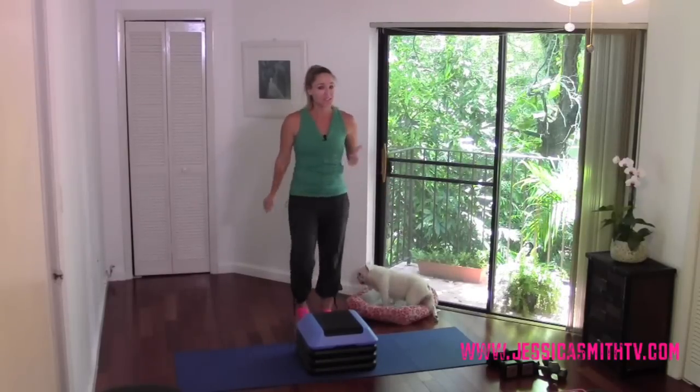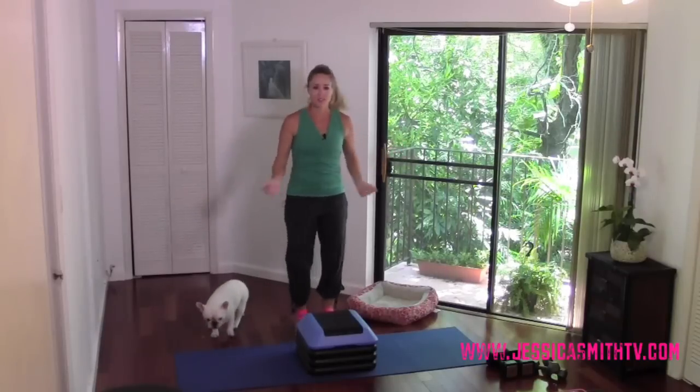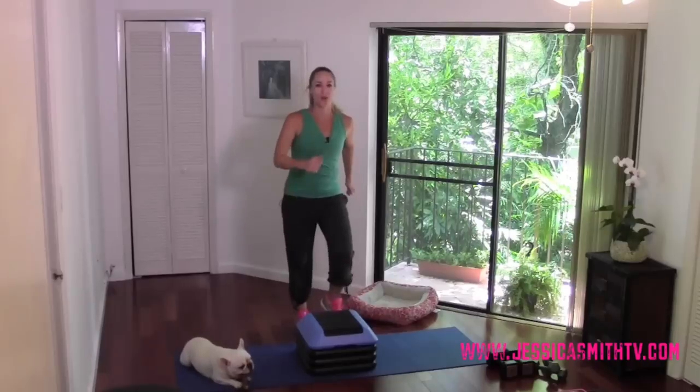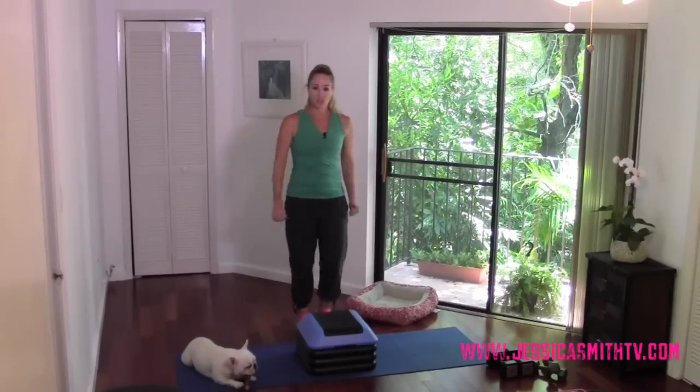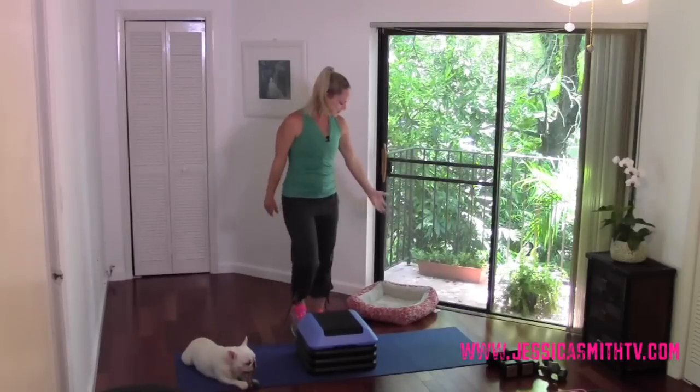You'll need two sets of hand weights. I'm working with tens and fives — pick two that work with your level. If you only have one set, that's absolutely fine. We're going to warm up here with just a march right behind that step, and we're going to start to move that march into a V-step.